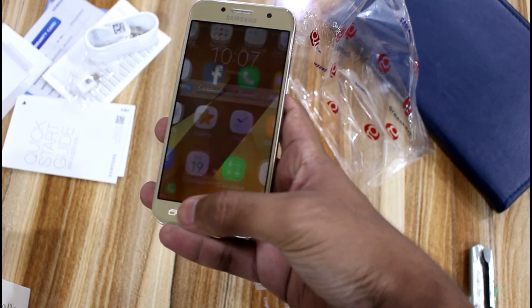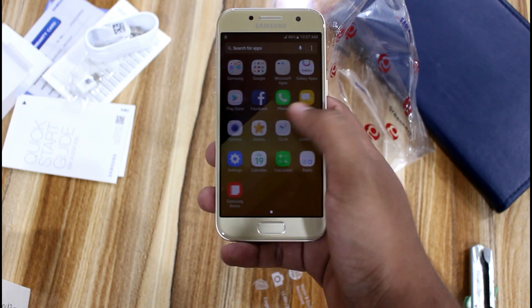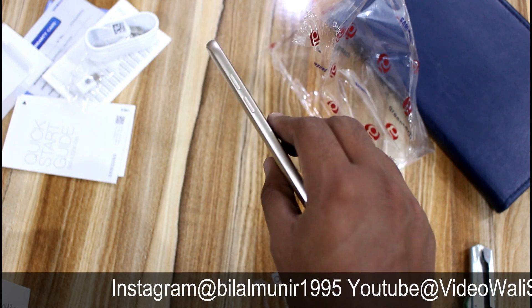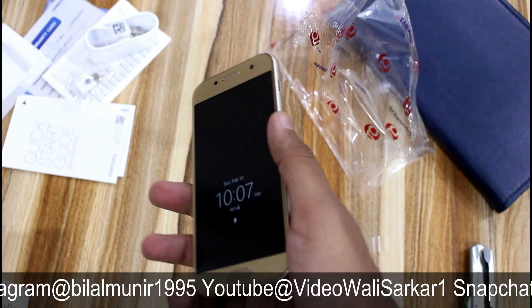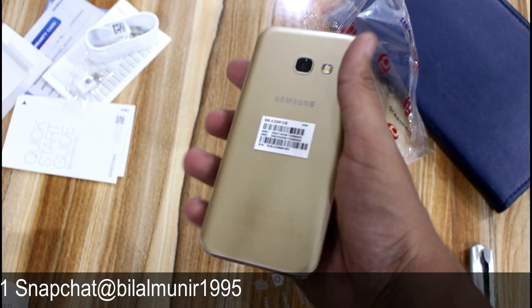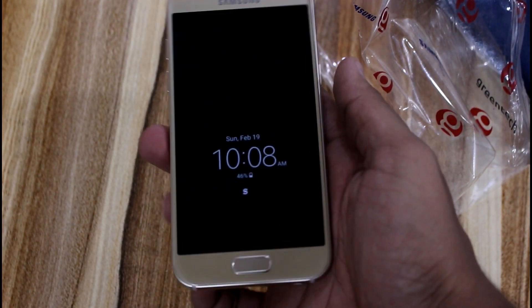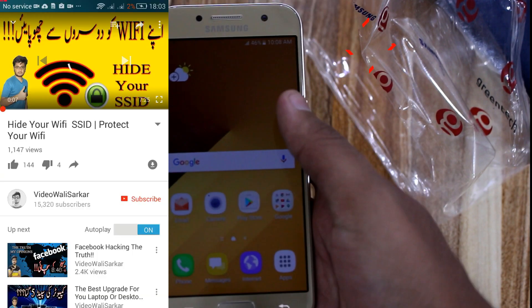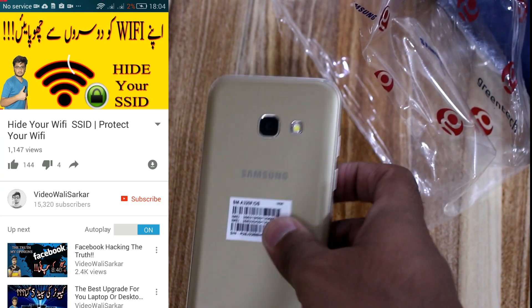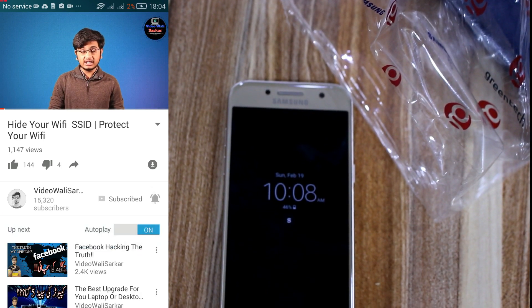This mobile phone is in a good price range. I will make a separate video and post it to the channel — a full in-depth review. If you haven't subscribed to my channel, I recommend you subscribe so you get notified when new videos are uploaded. The subscribe button is below the video. If you liked this video, please give it a like — we are aiming for 350 likes on this video, and I hope we can easily achieve that target.